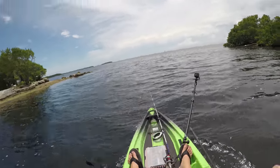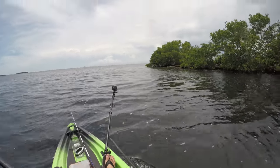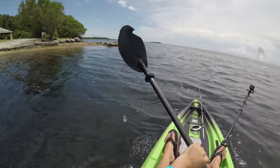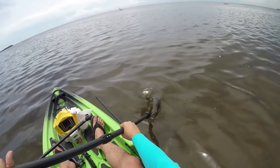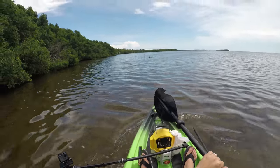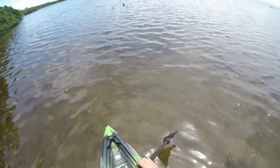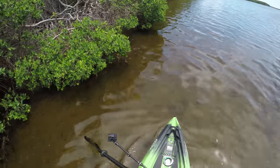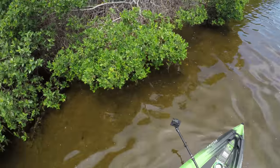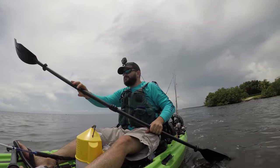Paddling against the current and wind is not the best ideal situation. Let's see how fast it turns. Woohoo! It's very stable. It paddles really well.